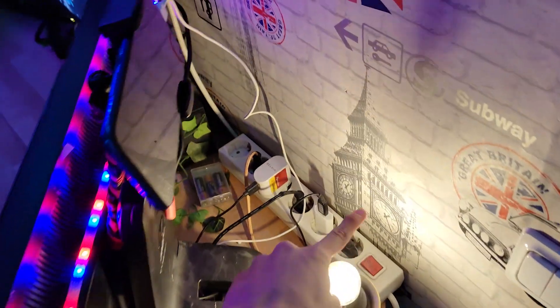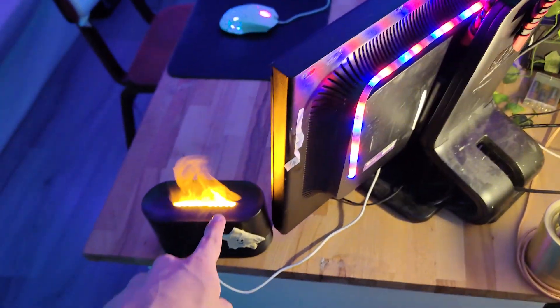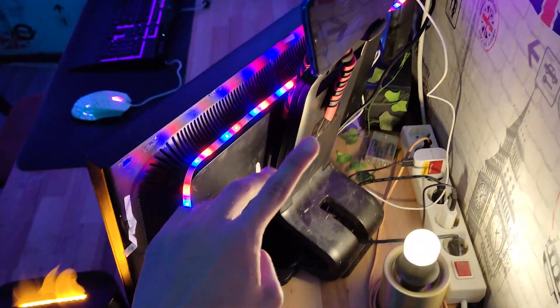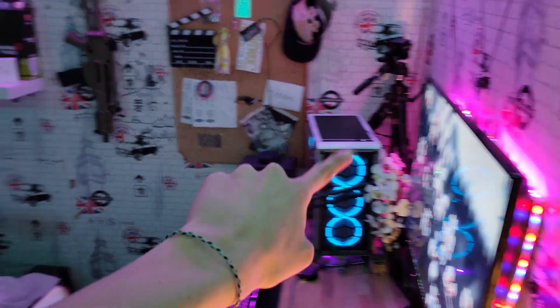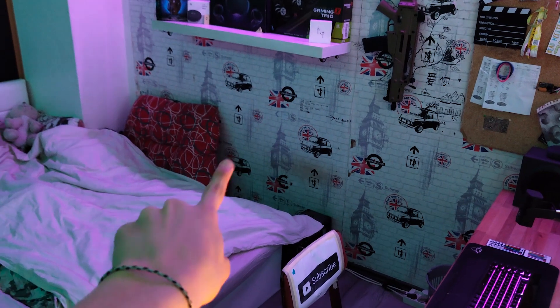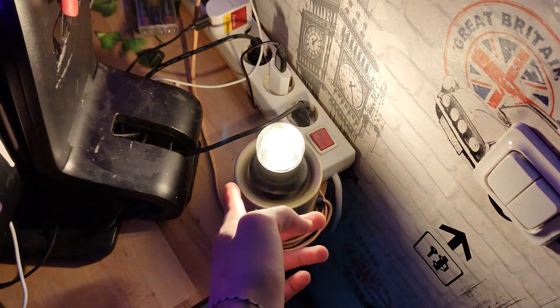Behind this monitor we have our little charger — it charges the camera right there. Everything here is powered by that, and that is powered by a brick over there, and that brick is powered by a brick over there, and that brick is powered by an outlet over there. It reaches all the way to the other side of the room. We have a little tap light over here.